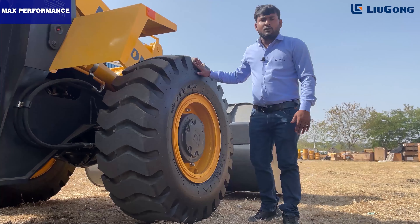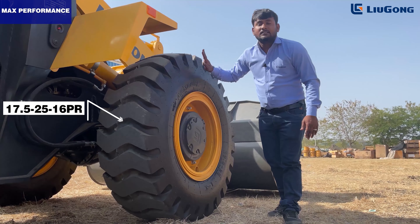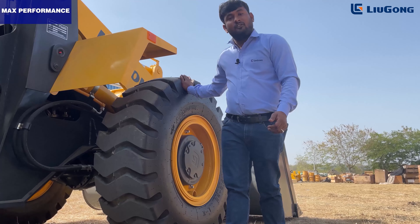In the 838H MAX, we provide big tires with a specification of 17.5-25 L3, which give good grip and good traction in rough and tough applications.